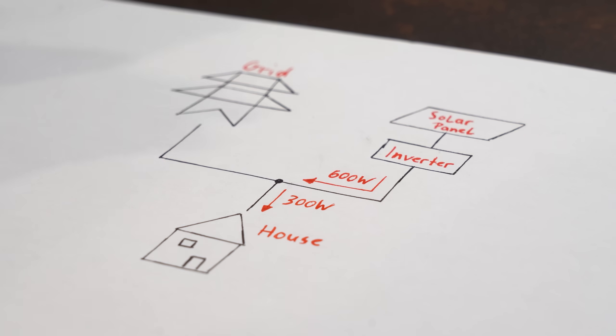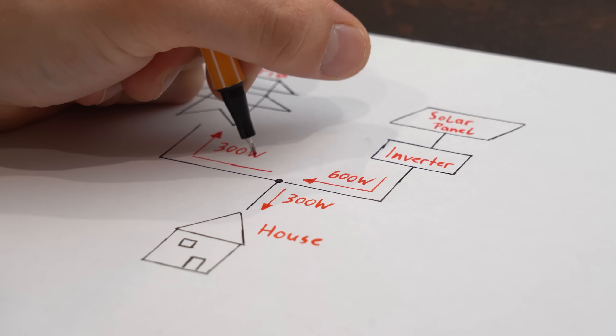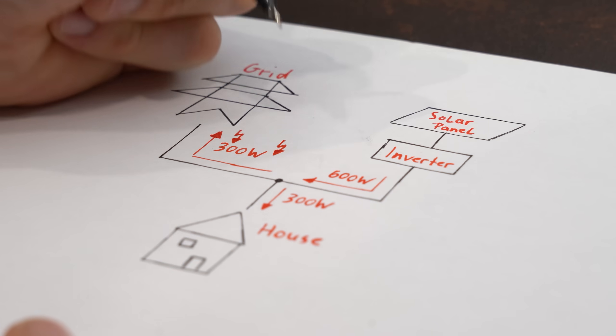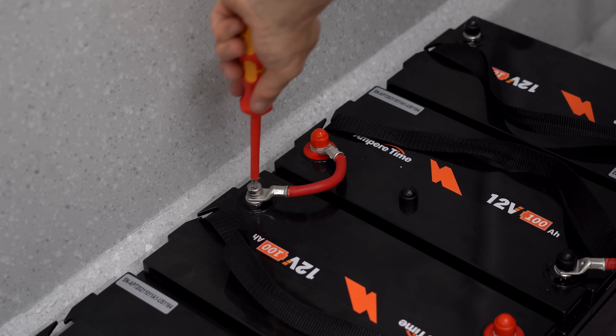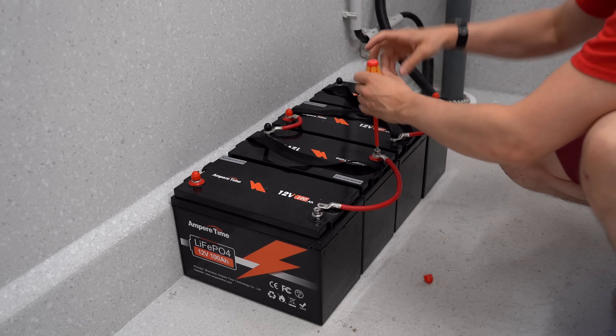The problem is that when you don't use your generated solar power, it simply goes into the power grid without you receiving any money for it, and I think that just sucks. So in this video I will try to build the ultimate balcony power plant system that, with its big battery pack, will hopefully not let any power escape to the power grid.